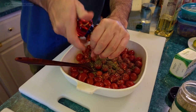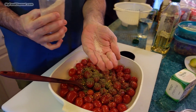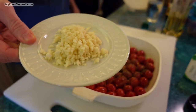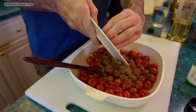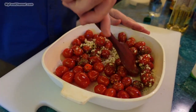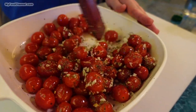Then I'm going to add some fresh cracked black pepper and a wee little bit of salt. And lots of garlic — now you could just use a couple cloves, but because of my slight addiction I've got about six big cloves here. I'll get all of this finely chopped garlic in there and get these tomatoes coated in all the seasoning.